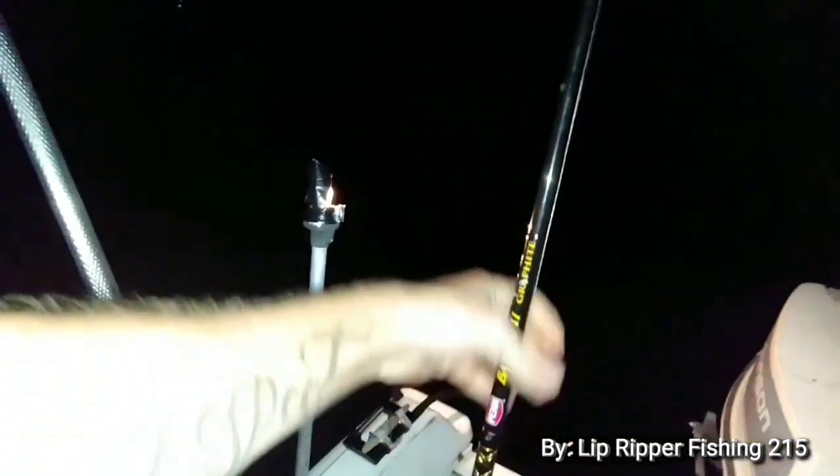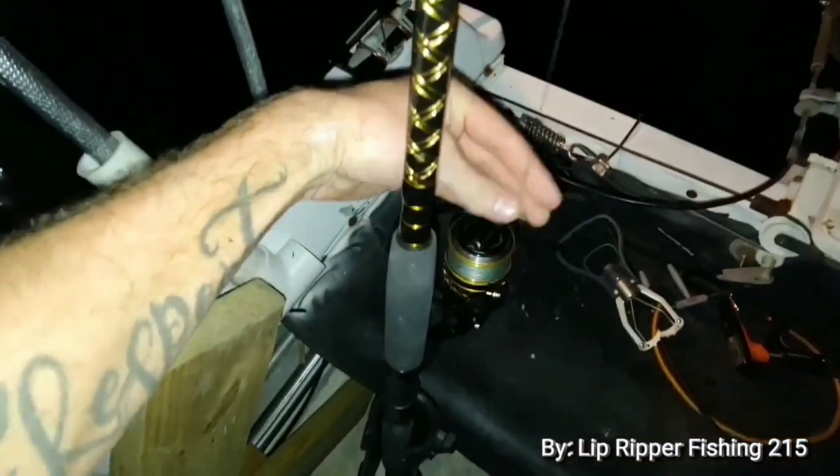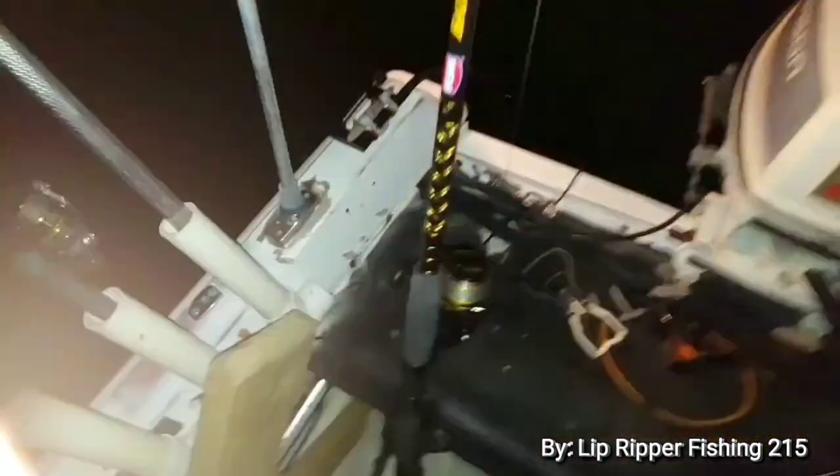Another thing I always do when I'm night fishing: I got glow sticks on the rod tip so when they hit you can see it. I also loosen the drag up so when they start pulling I just tighten the drag up and rip. Let's see if we can get them, Lipper Army.